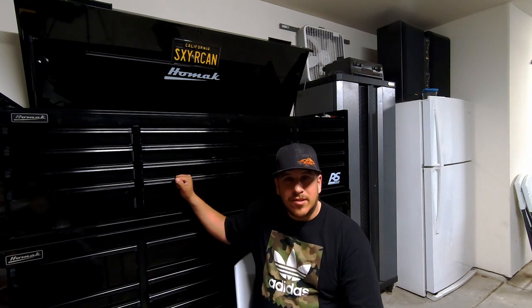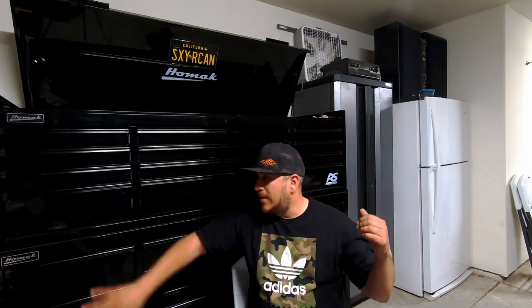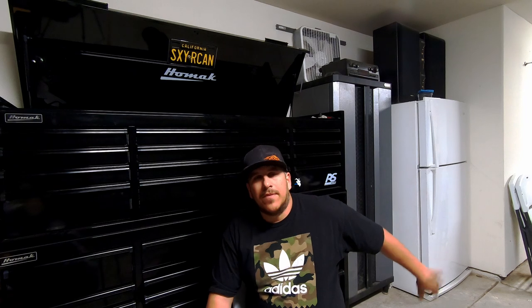Alright guys, so this is my RS Pro from HOMAC. It's a pretty big box. I've got a lot of work to do to fill it up, but tools are expensive and it takes time. One of the biggest things I want to do is buy the side cabinet that goes on this box, so I can keep all my oils and vehicle-related stuff attached and separate from home stuff. I'm really trying to get that separated. One day I hope to build a shop, put all this in the shop, and have my garage like a normal garage.